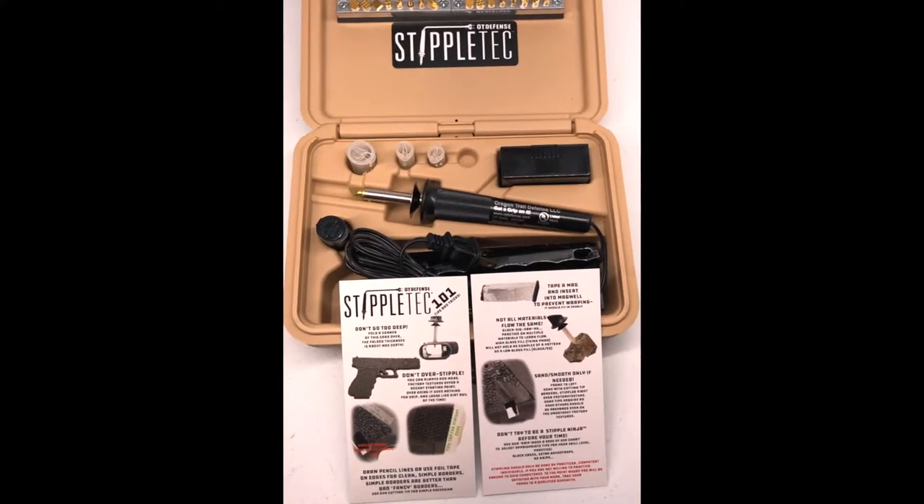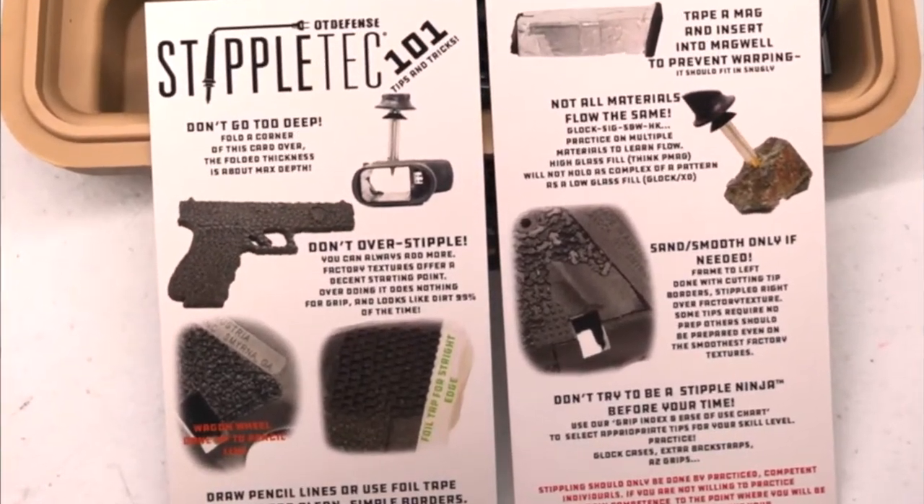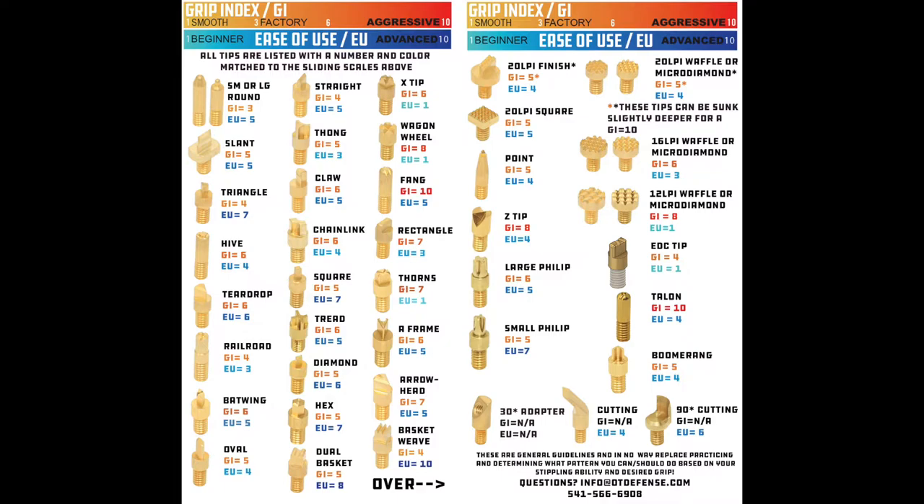Of course you're going to practice a whole bunch before you actually stipple the frame. But if you have any questions or issues at all, feel free to shoot us an email and send us some pictures, and we will try to walk you through it as best as we can.